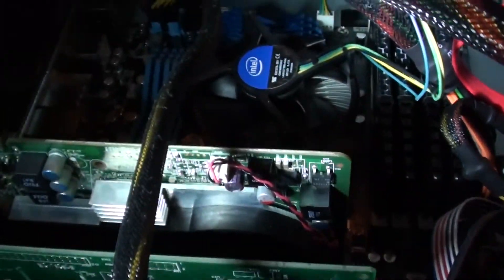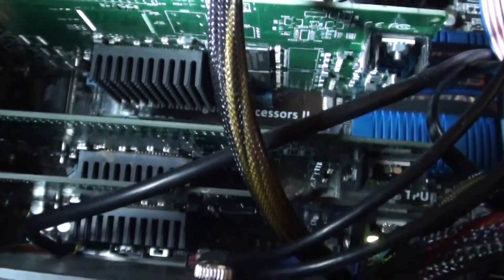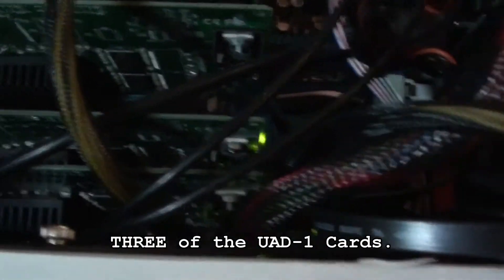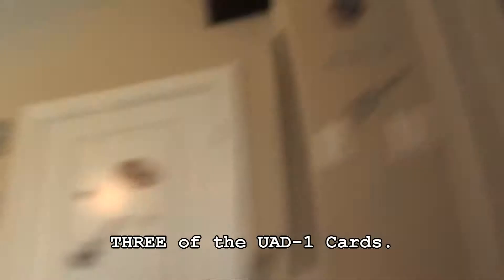I've got my three UAD1 cards — one, two, and three. You can see the black heat sinks there, one right above the other. So I'm going to pop those out and pop in my UAD2 Solo card.